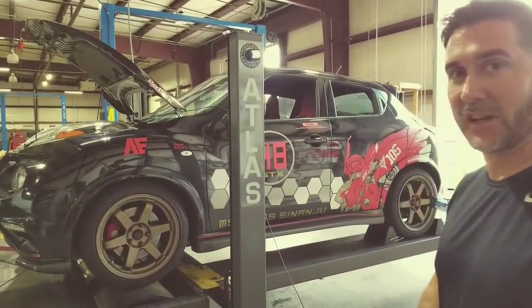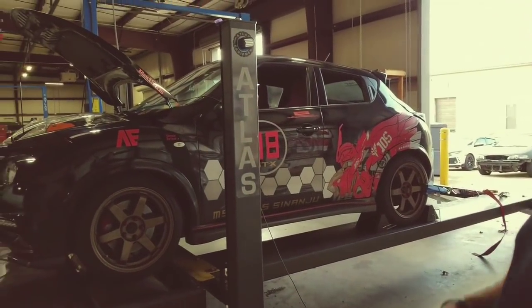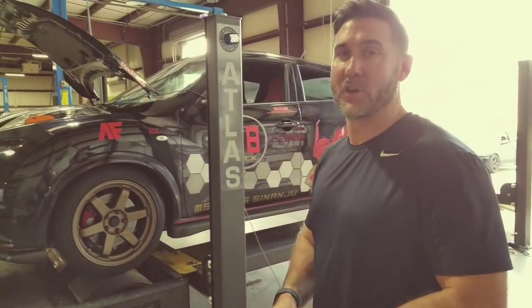Just really quickly, this is Kyle French's Nismo RS Juke. It's actually going to be shown on that Dude in Blue on YouTube in a couple days, so you'll probably see it again if you look for that. All right, so let's go ahead and get started.